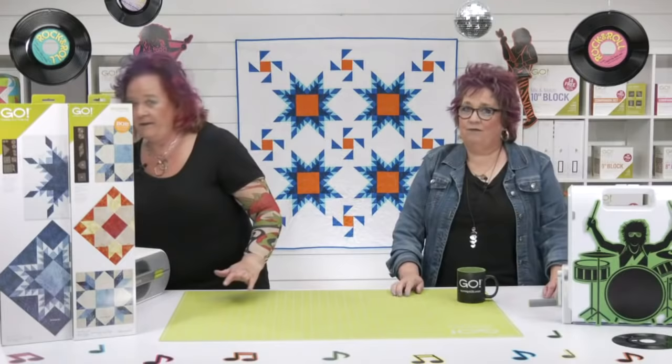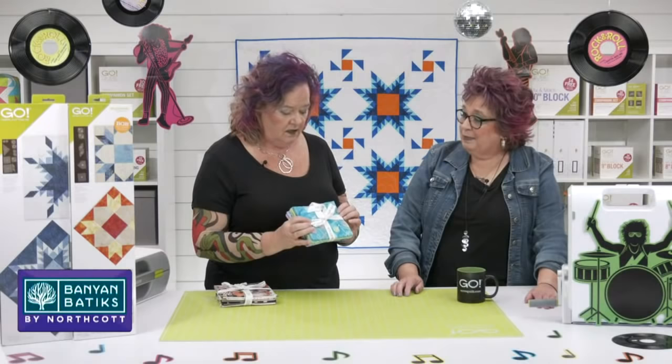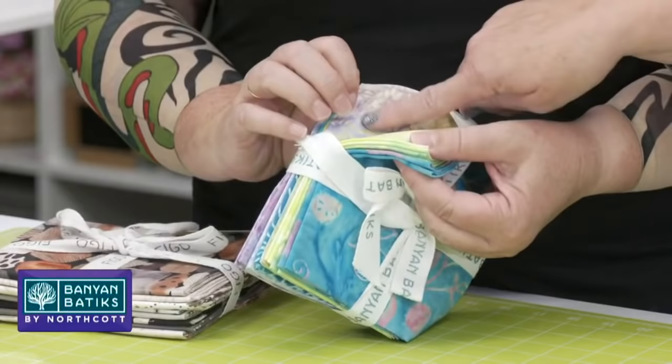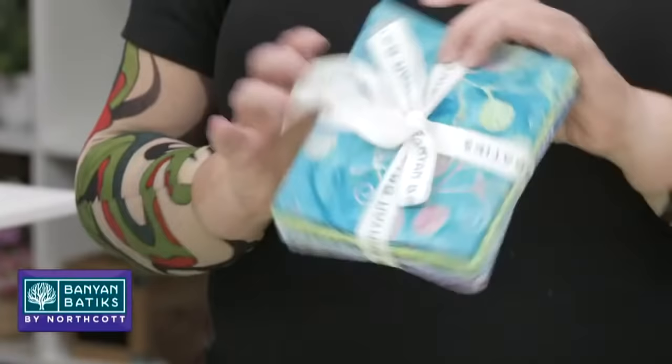Our friends at Banyan Batiks and Figo Fabrics want to help us make this an awesome party. They've provided two lovely selections of fabric for us to give away. First up — Banyan Batiks. Are these not to die for? They look like the ocean. This would be so pretty in the Feather Star. These are our good friends at Banyan Batiks.